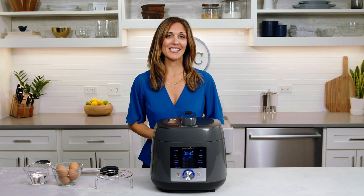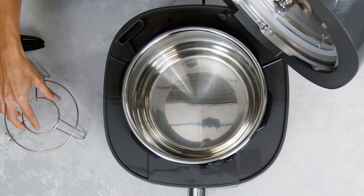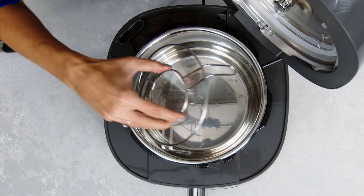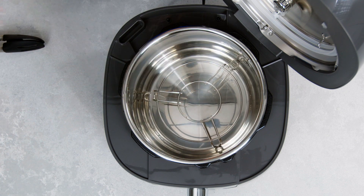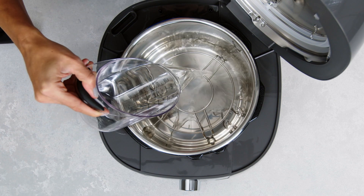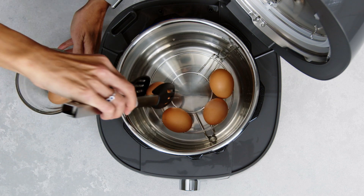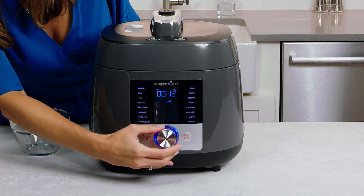Now let's make one of the simplest foods to get started with: easy-to-peel hard-boiled eggs. Start by placing the wire rack into the inner pot to elevate the eggs. Now add your water — the rule of liquids in pressure cooking is to always add at least one cup of liquid, unless the recipe states otherwise. Add six eggs and select the egg setting, which is 12 minutes.